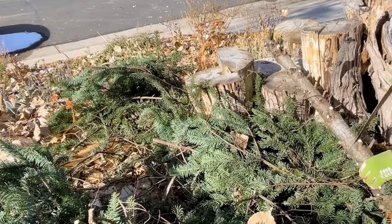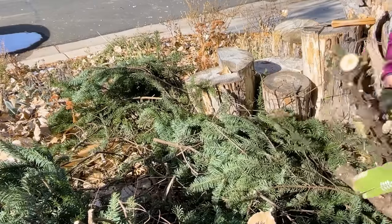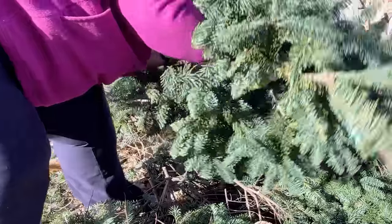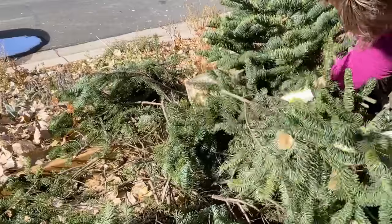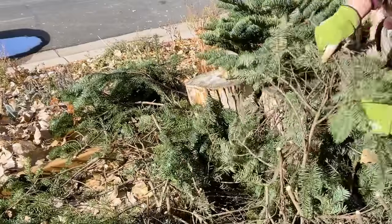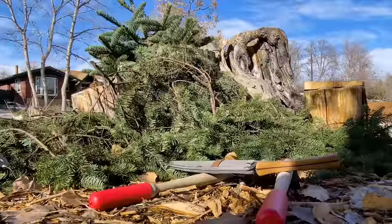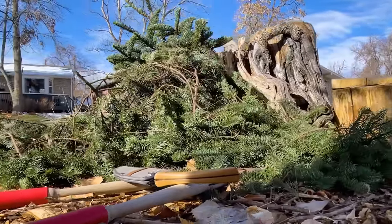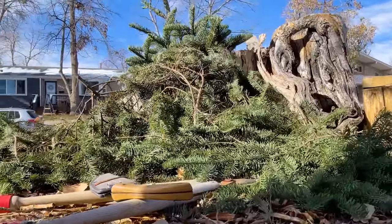Cut the tree into smaller pieces and trim off the branches. Pile the logs from the trunk and large branches together, and watch for visiting wildlife who might move in rather quickly in the cold. You can use the smaller branches and needles as mulch too. Contrary to the old wives' tale, they will not make your soil too acidic and will add both nutrients and insulation.